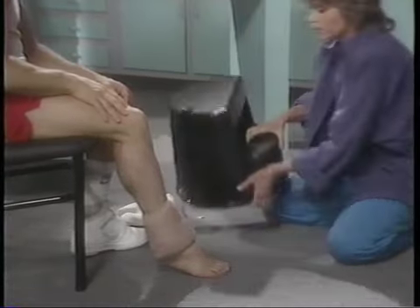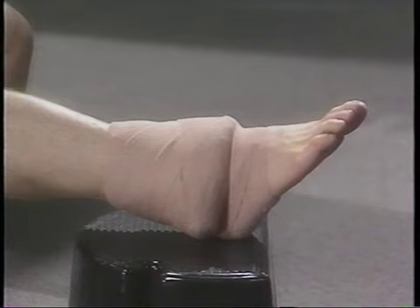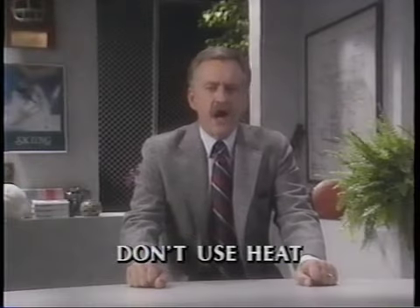Then elevate your ankle. Elevation prevents blood from pooling down around your ankle and feet, which helps reduce swelling even more. Finally, don't use heat. No matter how good it might feel to soak your ankle in a warm tub, don't do it — it may go in looking like an ankle, it'll come out looking like a salami. Heat works in the opposite way from compression and ice: it increases circulation by opening blood vessels and expanding tissues, which is the last thing a newly sprained ankle needs.